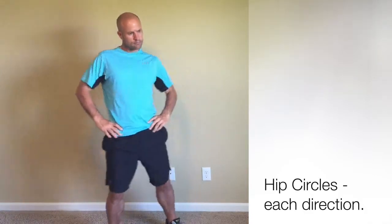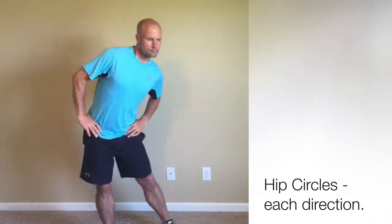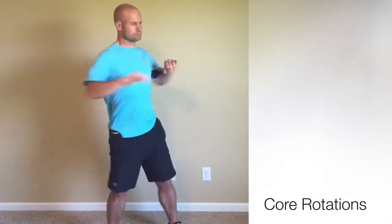All the times and repetitions are approximate. From there, we're going to go into core rotations — elbows up, just rotating left and right.